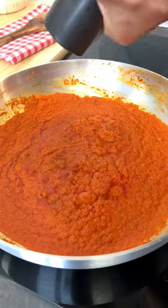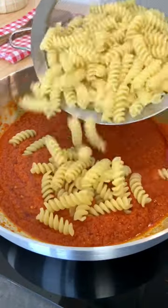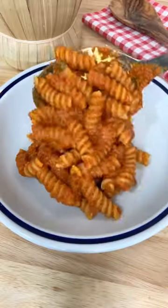Now cook your sauce for 15 minutes, season with salt, pepper and chili flakes and don't forget your pasta water to make it super sexy.